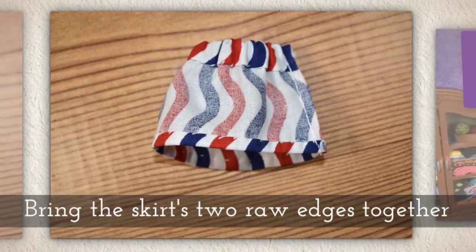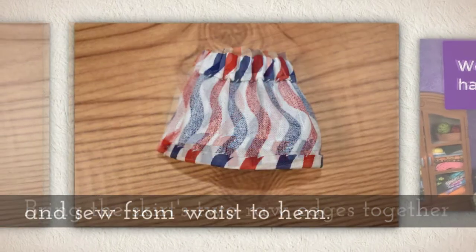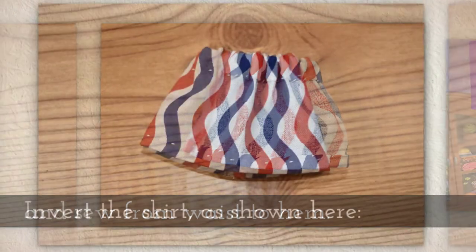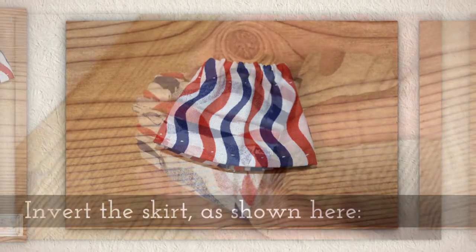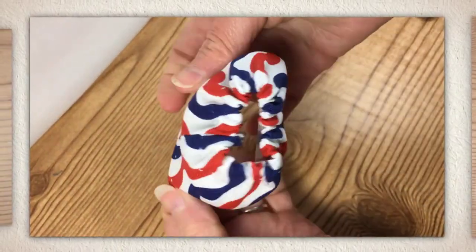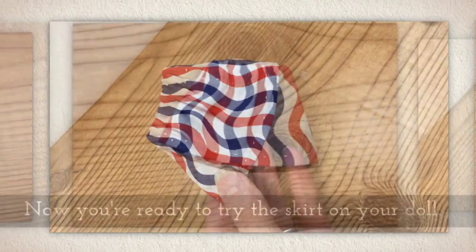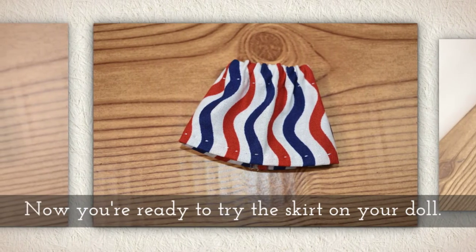Bring the skirt's two raw edges together and sew from the waist to the hem. Invert the skirt like you see me doing right here. Now you're ready to try the skirt on your doll.